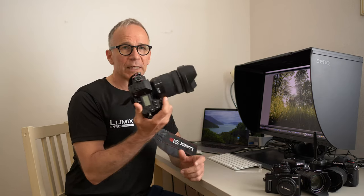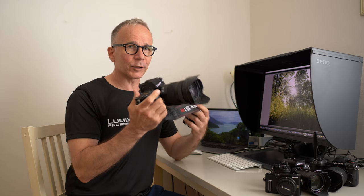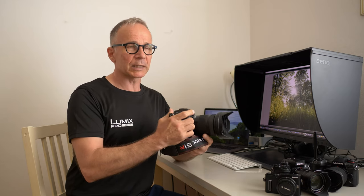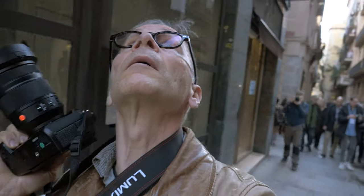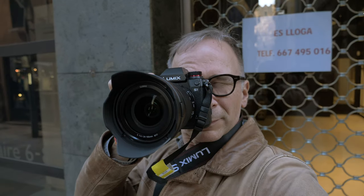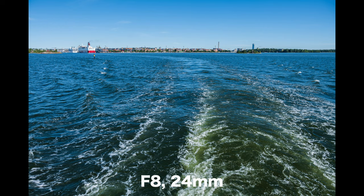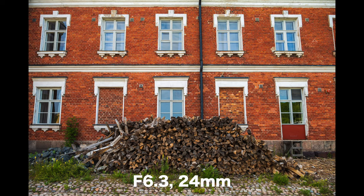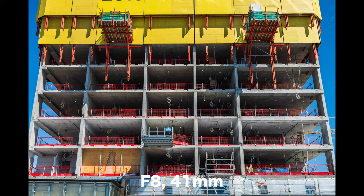This lens review is based on long-term use of this lens. I first had a chance to use it last January at the launch event of the whole S series — the cameras and lenses. During the spring I had a chance to use this lens on several occasions, and now I've had it in my camera bag for quite a few weeks. So this review is based on long-term use, not just a short-term loan.